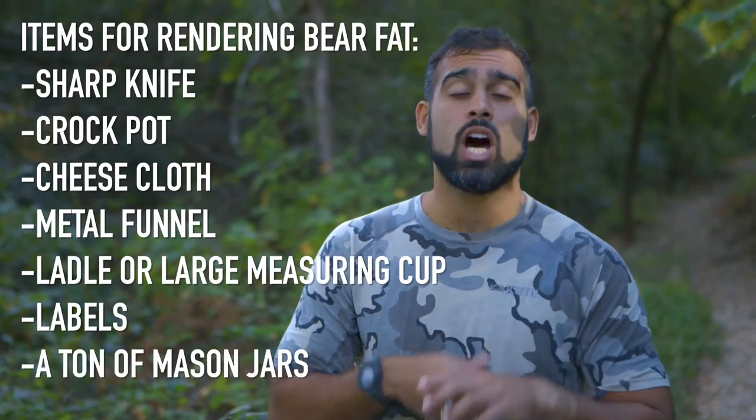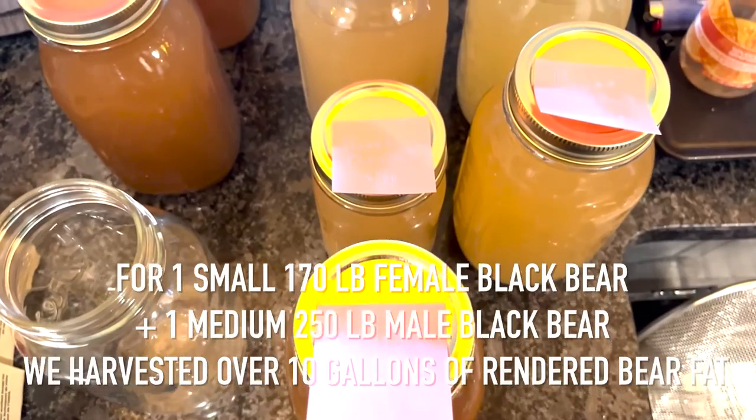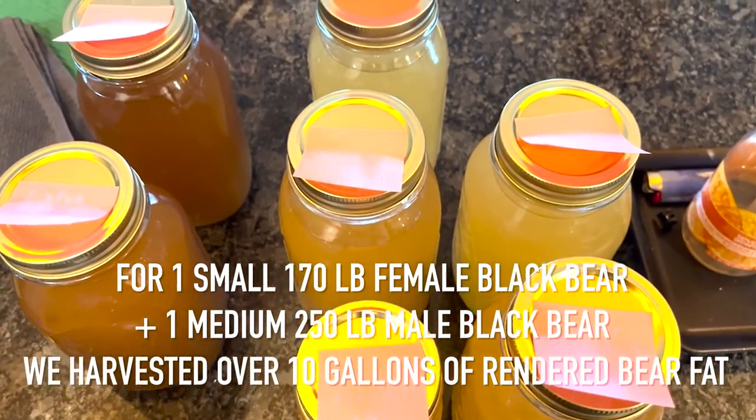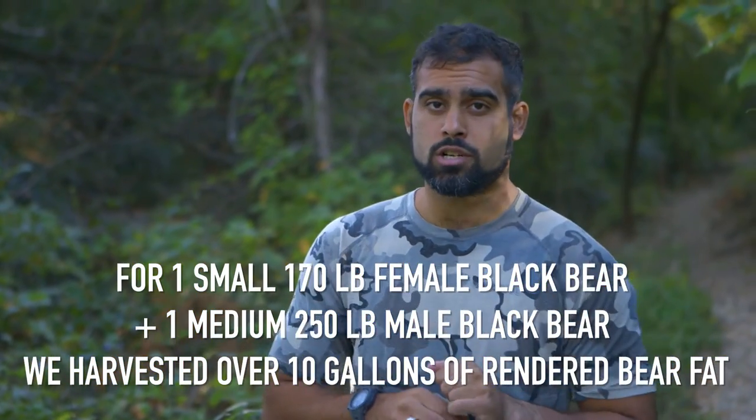And you'll need a ton of mason jars. With two black bear — an average male and an average female — a friend and I were able to render 10 gallons of bear fat, so you're going to need a lot of mason jars. The first step is to freeze or cool the bear fat that you've acquired, as this will allow you to cut it into chunks far more easily.